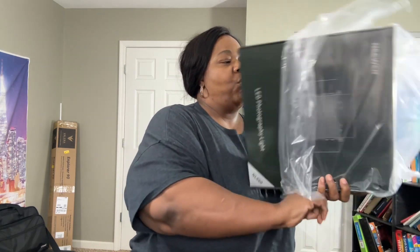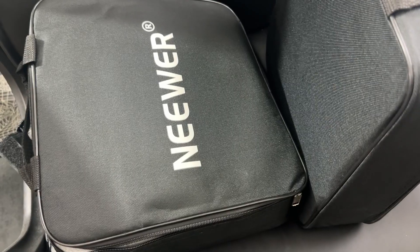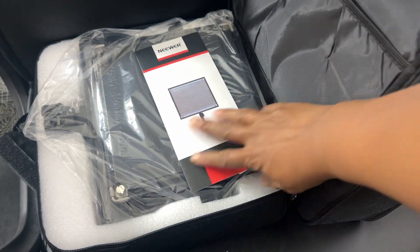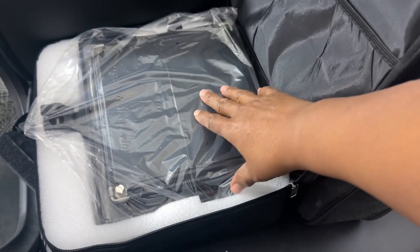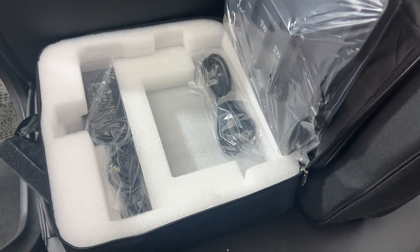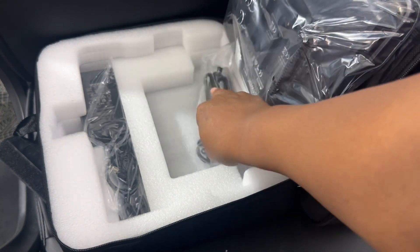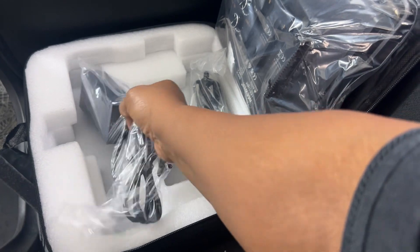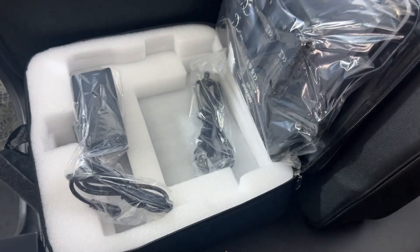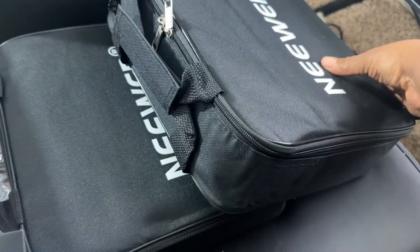I'll just show you guys one and then I will be back. Okay guys, this is what it actually looks like — it comes in a case and it has the LED lights wrapped in plastic along with the cords and also the charger. That's all that comes inside of the casing. We have two of them right here.